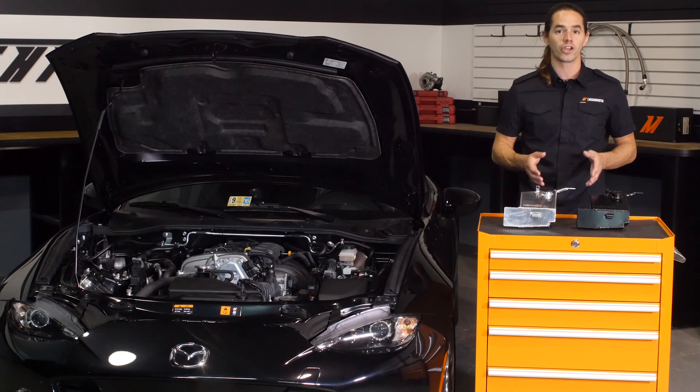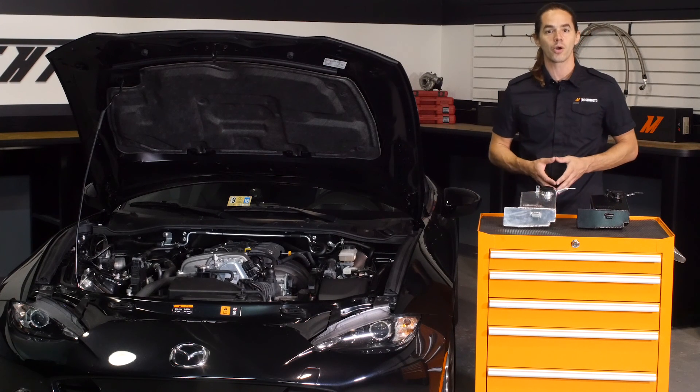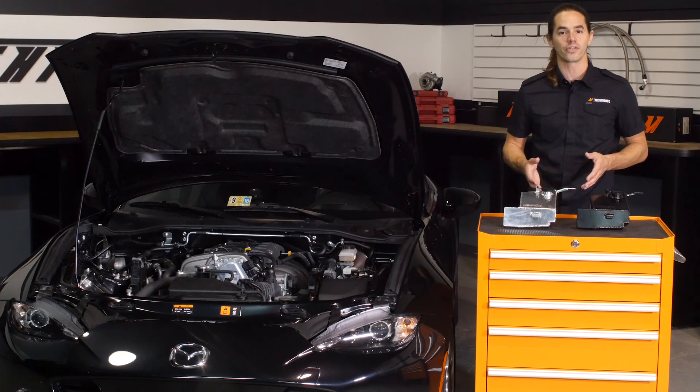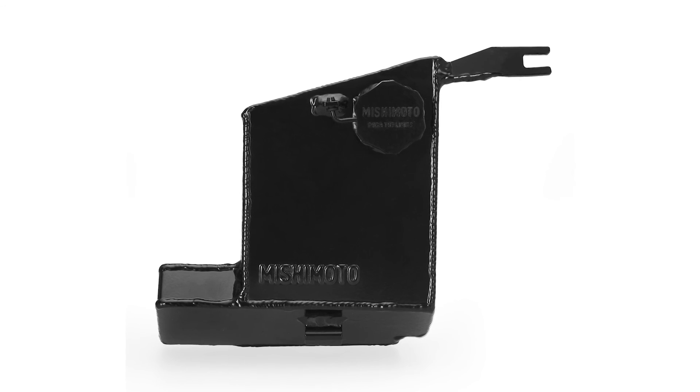The fully aluminum, TIG welded construction not only makes this tank more durable and resilient than the original plastic component, it also improves under hood aesthetics. Speaking of which, you'll have your choice of either polished aluminum or a black powder coated finish.